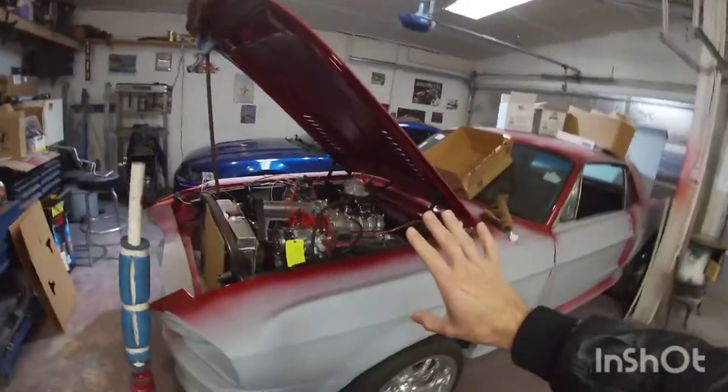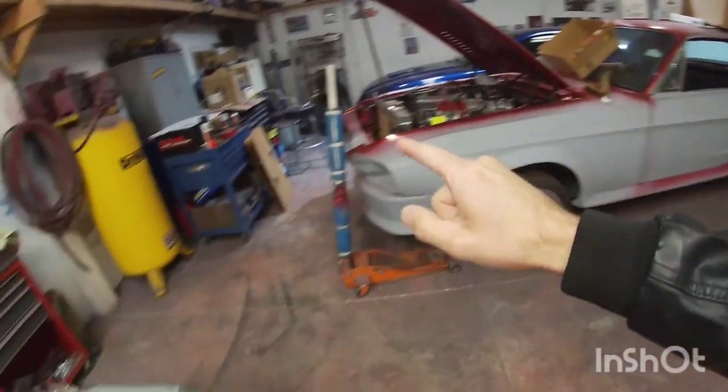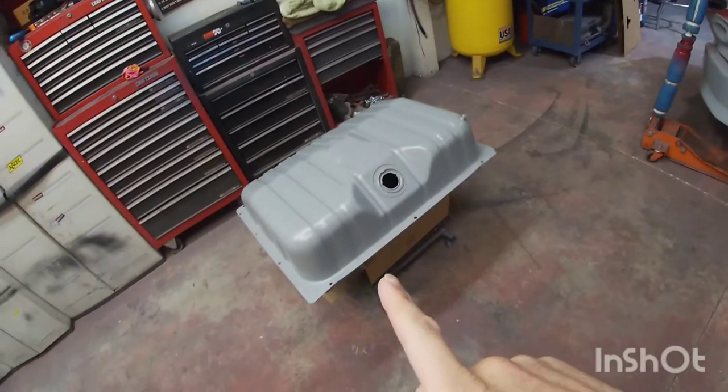Welcome to another video guys. In today's video I'm gonna be working back on the 67 Mustang. We're gonna be doing a little bit of wiring, or starting on the wiring, and getting the fuel tank installed. Go ahead and stay tuned.